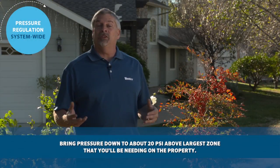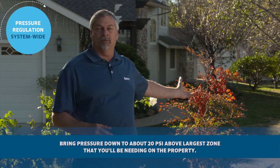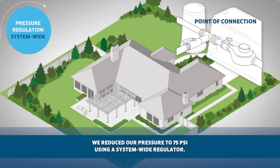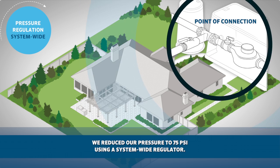The idea is to bring the pressure down to about 20 PSI above the largest zone you'll be needing on the property. In this example, we have chosen to reduce the pressure to about 75 PSI for our mainline using a system-wide regulator.